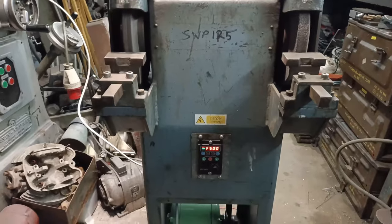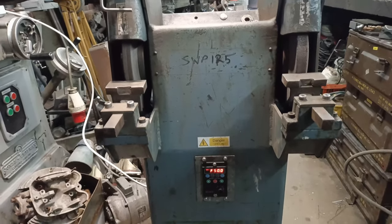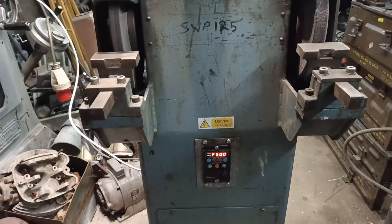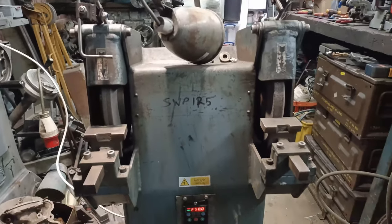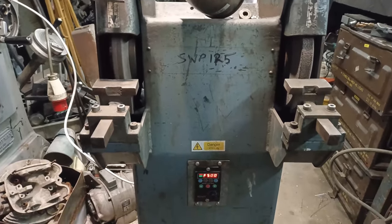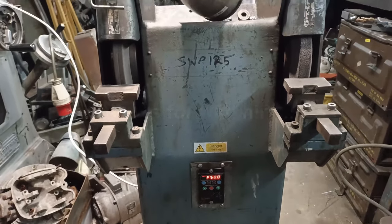Perfect. I just need to sort out the guards, get the light working, and I think we're good to go. By the way, if anyone knows the make and model of this pedestal grinder please let me know — there are no markings on it anywhere and I have no idea who makes it. Thanks for watching.